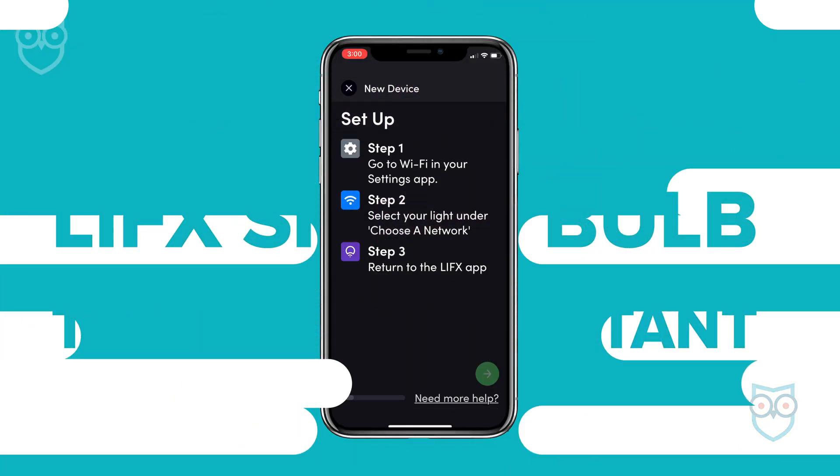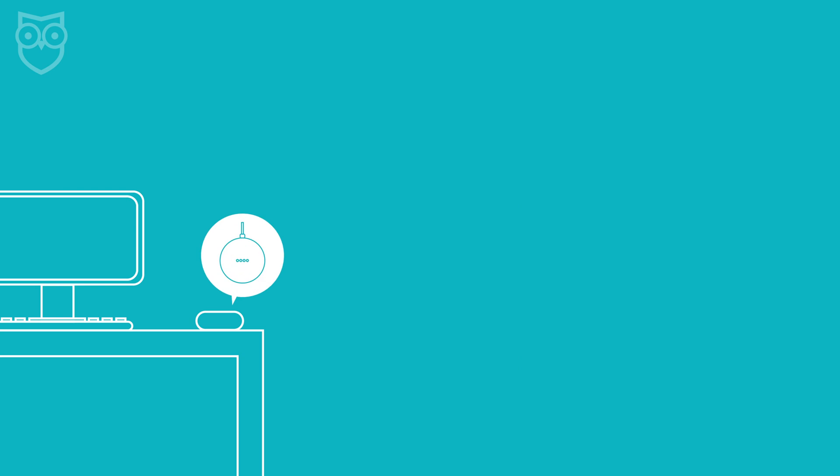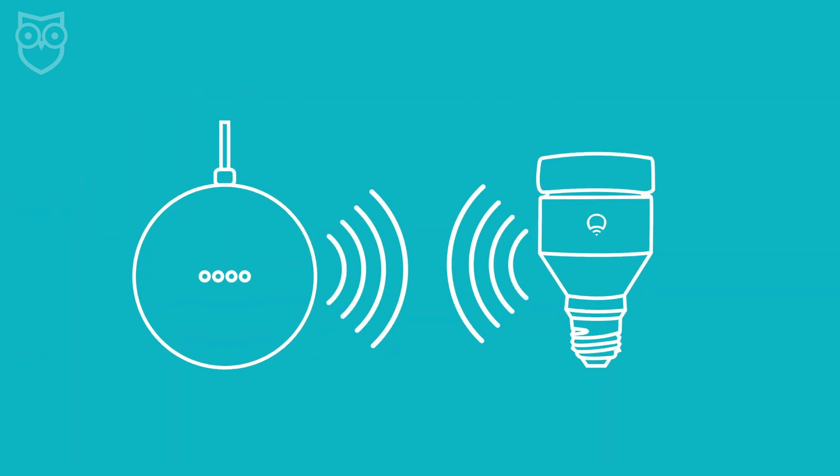First things first, make sure your LIFX bulb is already set up and connected to your home Wi-Fi network. You may also want your Google Home or Home Mini in the same room as the LIFX bulb to make the connection as easy and quick as possible.